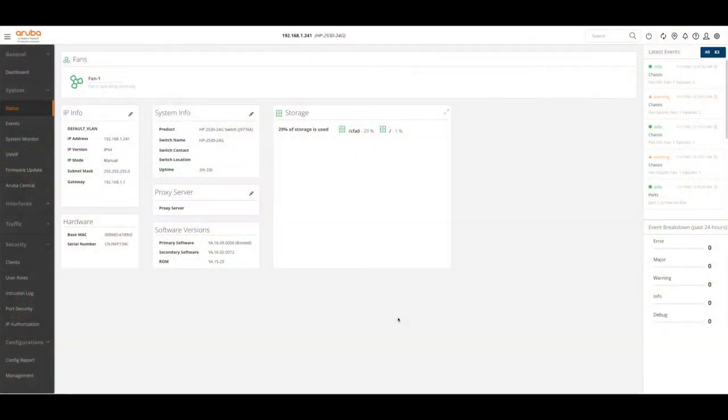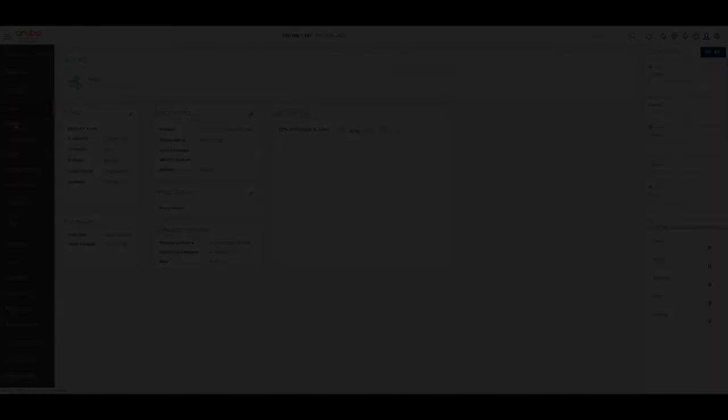We've now logged into the web interface of the switch through its IP address. There are some previous fan-fail notifications but that's only because the switch was being unplugged and plugged back in during the process. As you can see at the top it says Fan 1 is now operating normally — so success! The switch is currently sat right next to me and I can't hear it at all. I hope that was useful — thanks for watching.